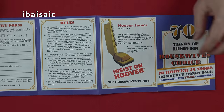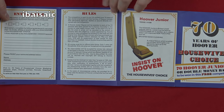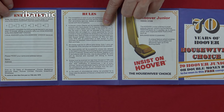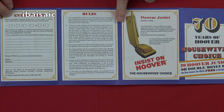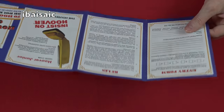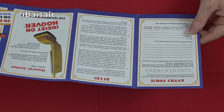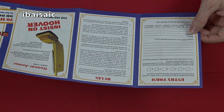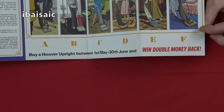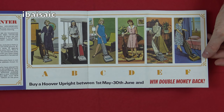That's a nice little brochure. On the back we've got 'Insist on Hoover', a little bit about the Hoover Junior, rules, and your entry form to pop in the post to Hoover Limited in Perivale, Greenford, Middlesex. Entries must be received no later than first post on the 14th of July 1979. So you're a bit late now — we can't win our money back or a Hoover Junior. Never mind.